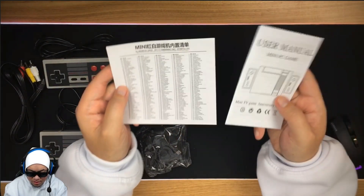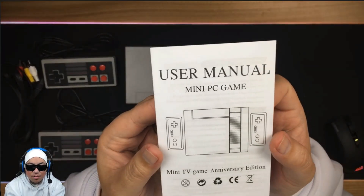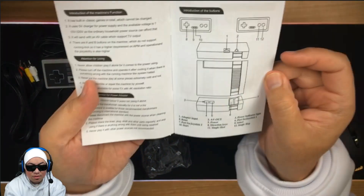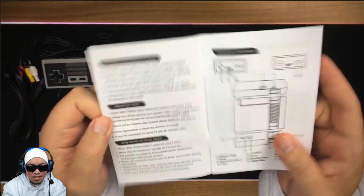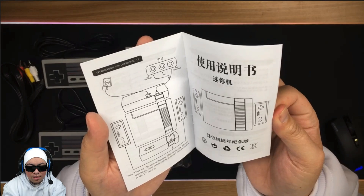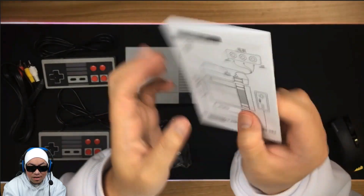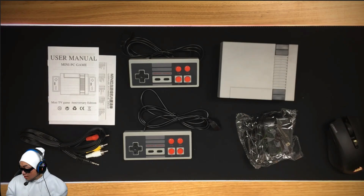There's some paperwork in the box — we got the user manual. It says 'Mini PC Game, Mini TV Game, Anniversary Edition.' Let's have a quick browse through. If you have one of these but you've lost this manual, you're more than welcome to take some pics. There are pictures showing you how to plug it in. I'm actually learning Mandarin right now but I can't read it unfortunately.